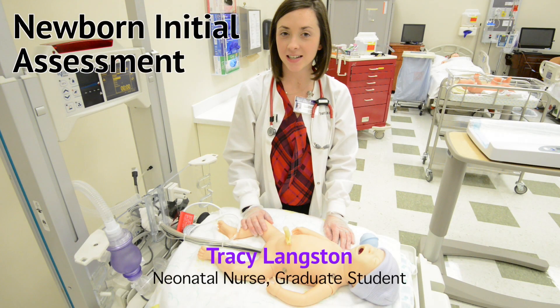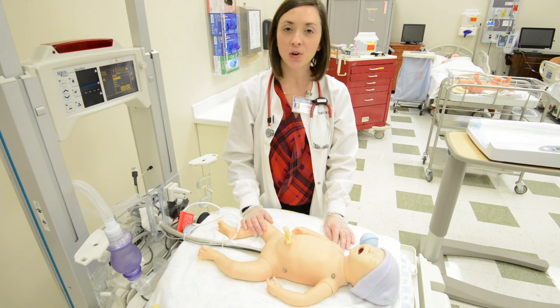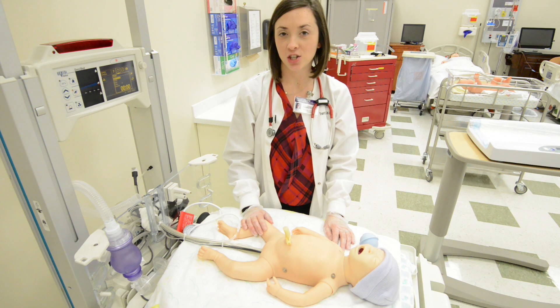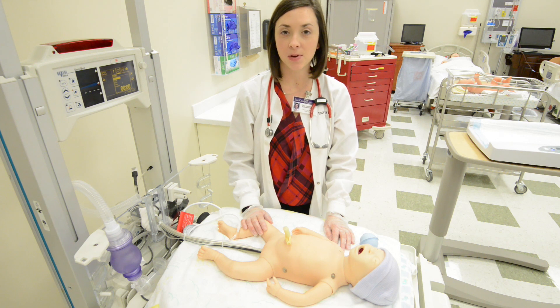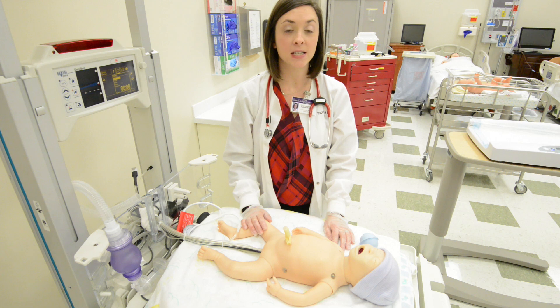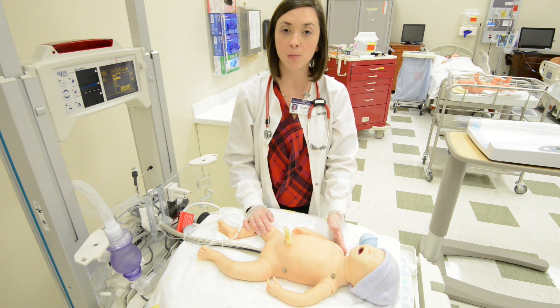Hi, my name is Tracy Langston. I'm a neonatal nurse with 10 years of experience and I'm also a graduate student in East Carolina University's nursing education program. Today we're going to be showing you the initial assessment of a newborn baby. We're going to start by talking a little bit about the delivery room and what you would do for your initial resuscitation of a newly born infant.